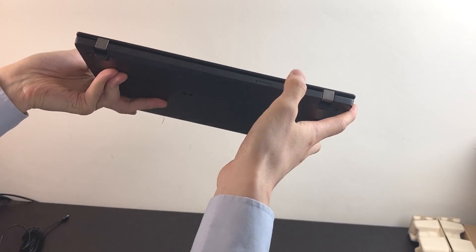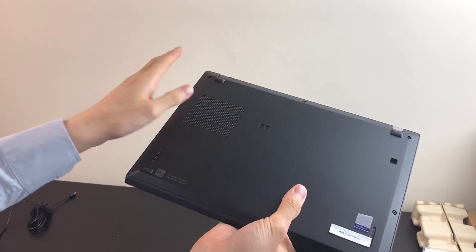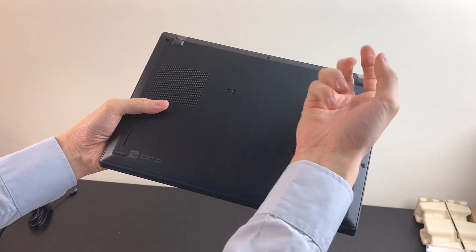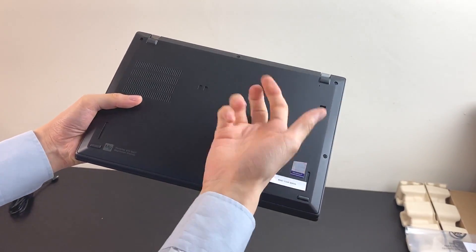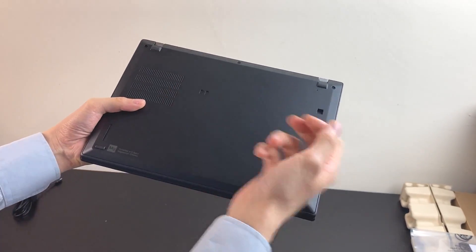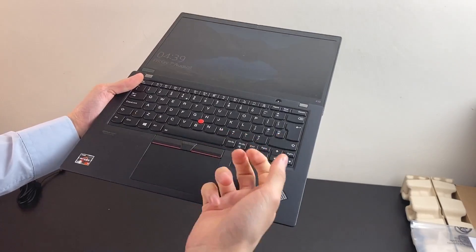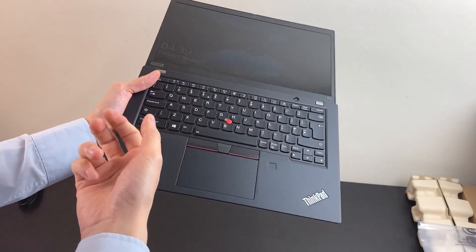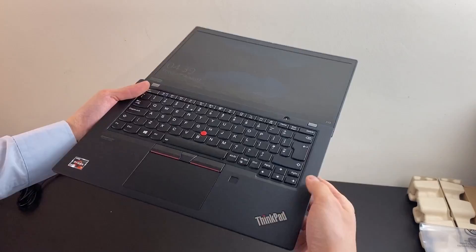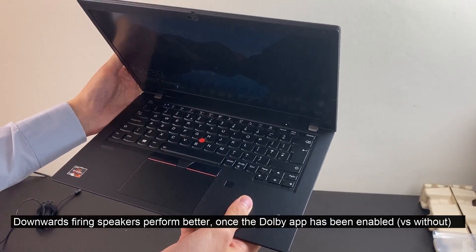We didn't order it with the 4G — we'll take a look later. Already can feel a little bit of heat on the base — we'll look into it in more detail. Around the edges it's quite sturdy. The center feels a little bit hollow, and around the logo it feels a little bit hollow too. It's not bad. The speakers, I think they're a little bit bigger than the T14S.